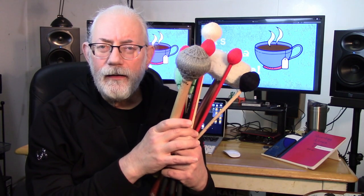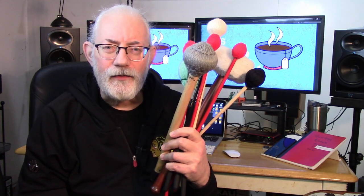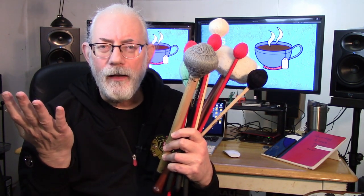Hi, Michael Bettine here once again. If you're like me, you've probably collected a lot of mallets. What do you do with them? How do you travel with them? How do you protect them? Today we're going to talk about bags and cases for your mallets on Cuppa Time.